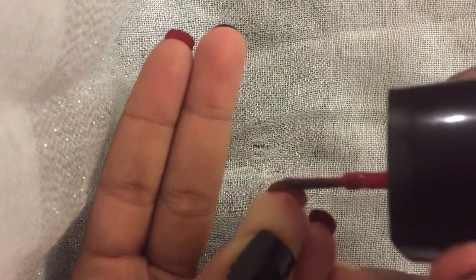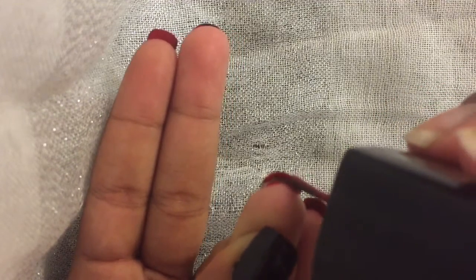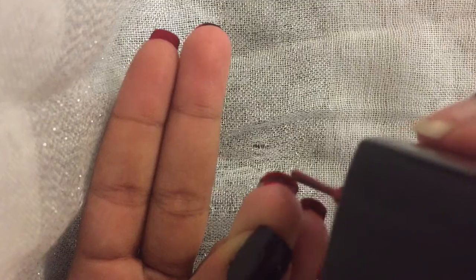I just started dabbing it right into my fingernail. You'll definitely get some red on the tips of your fingers, but that's not a problem — I'll show you how to clean it up in a second.